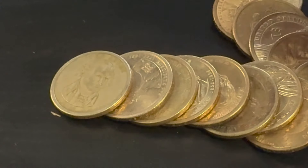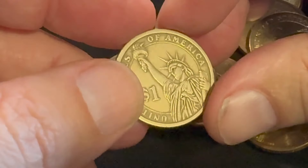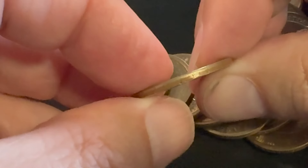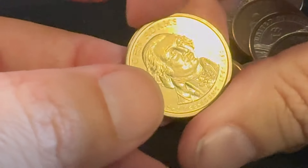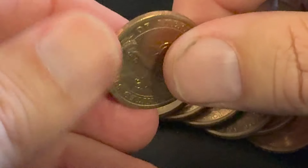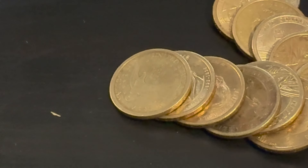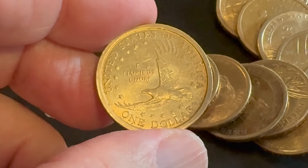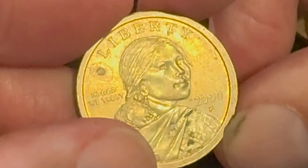Other things to look for: the 2000-P Sacajawea has a couple of errors, and there are also a couple of different mules. A mule is when you have two different types of denominations minted on one coin. There is a mule out there with the gold dollar on one side and the reverse of a quarter on the other side.